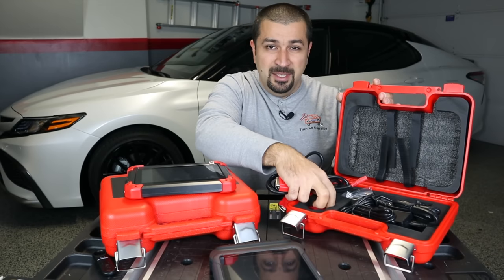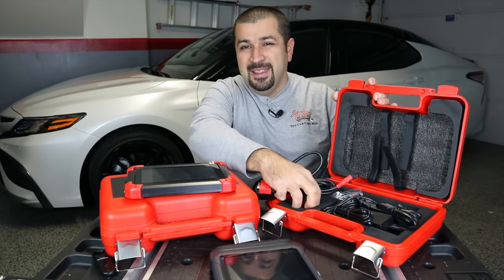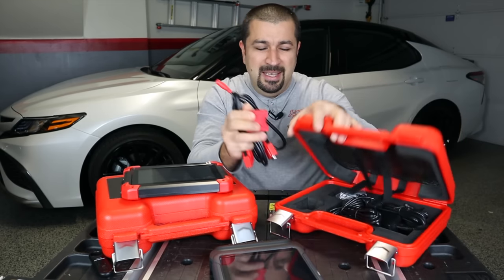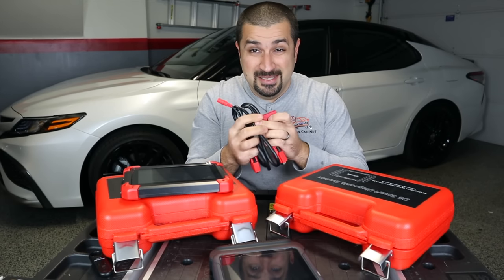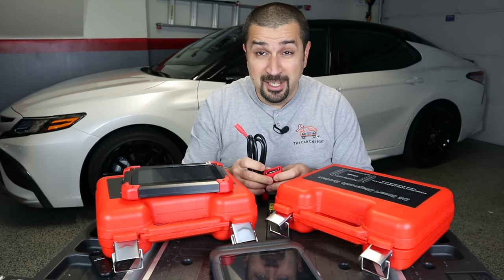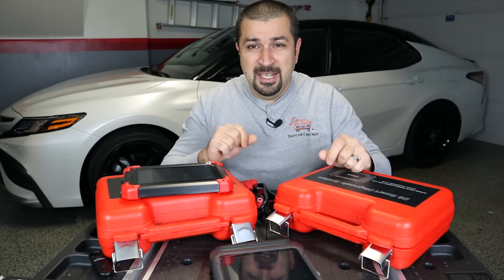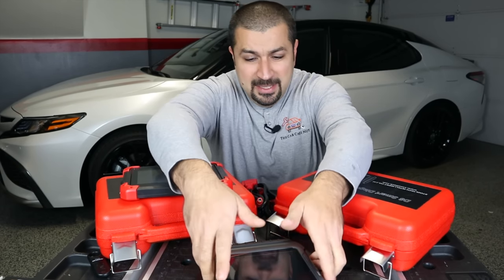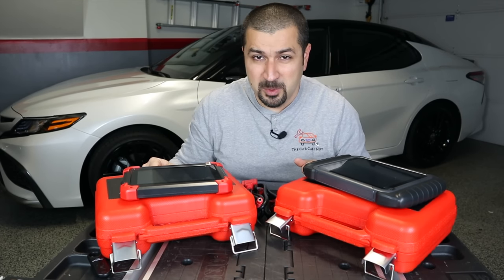This still has a wired connection, and many of you have been concerned about it not being Bluetooth. Trust me, the Bluetooth connection has its ups but also its downs. The cable connection makes everything very quick, and this thing is lightning quick. We're going to take a look at the D8 and the D7 and talk about the main differences between the two.